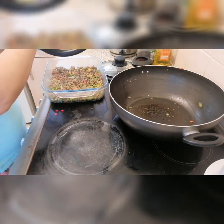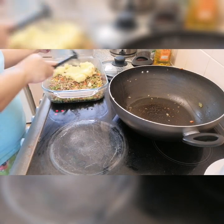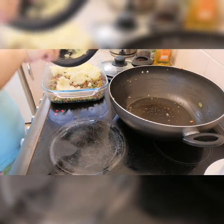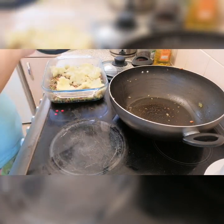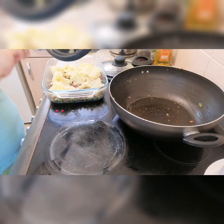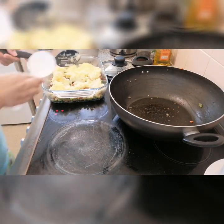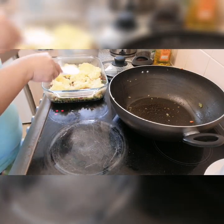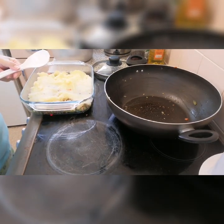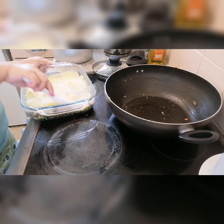And of course we put the mashed potato on top and spread it out over the filling. I have the oven heated already, so when I finish this, I'll just put this in the oven.